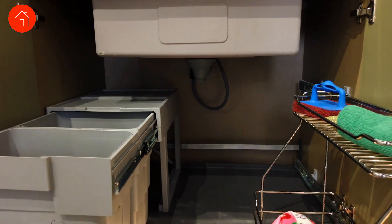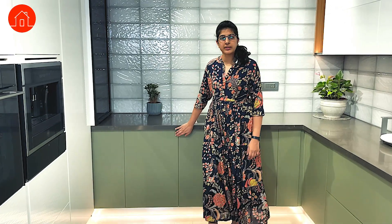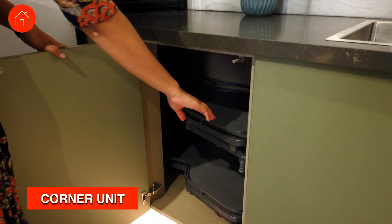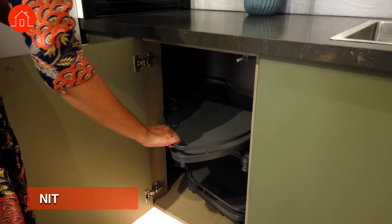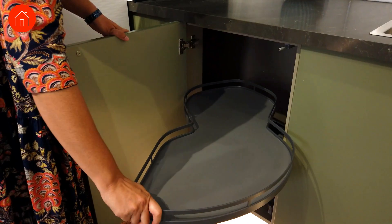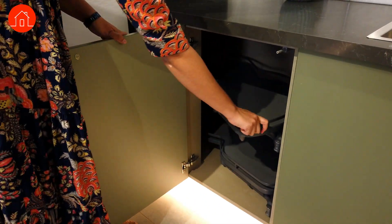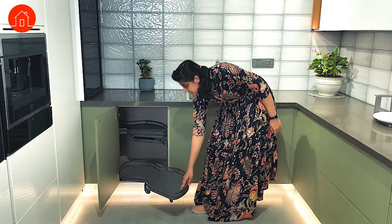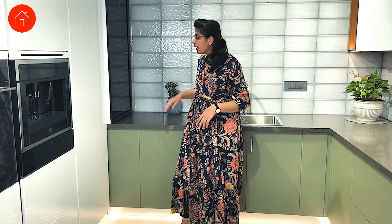The next one we have here is another magic unit — another type of corner unit which comes out in the entire depth. This is how it comes out and this is how you can store your items and put them back. It comes with two different levels and the advantage is that you can keep very heavy weights in these.